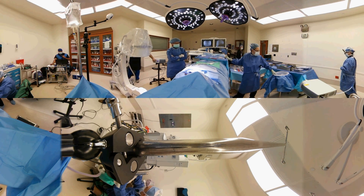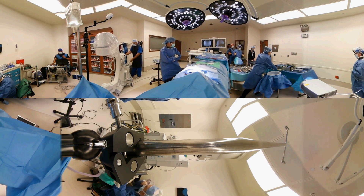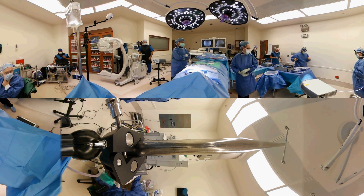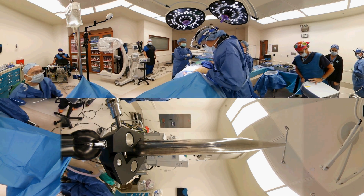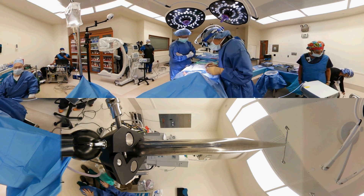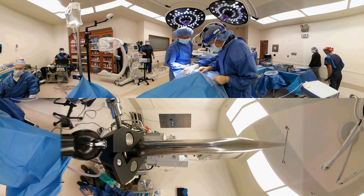Now we will actually close the incision. During closure we do not use any stitches on the outside of the skin. We use a plastic surgery closure in which we merely put paper tapes, or sometimes we'll put surface glue — much like super glue — on the skin, so that postoperatively the patient doesn't have to do anything special with the wound.